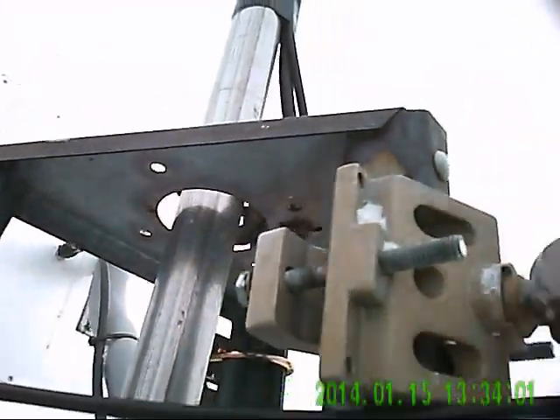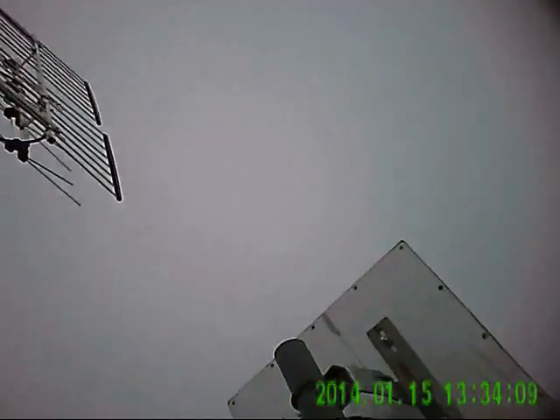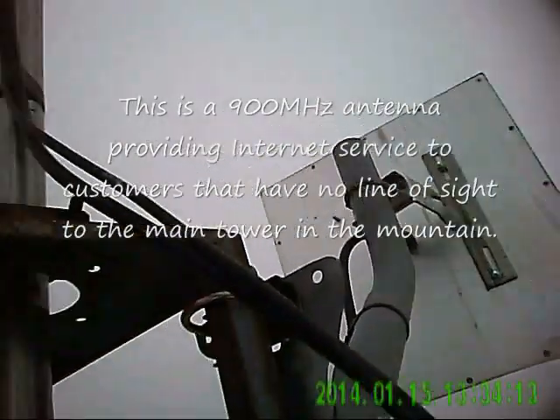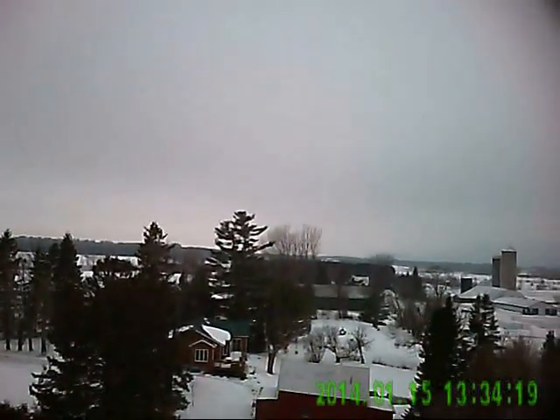I've got to find a spot for my bracket. It's getting a little tight up here. Because that's a 900 right over here, heading up that way.